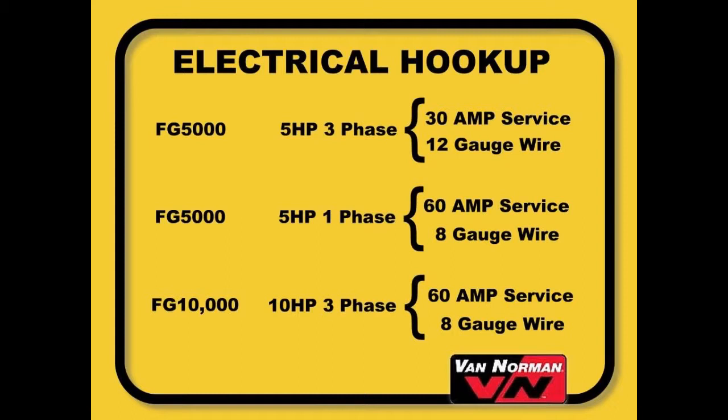For single-phase FG5000 and 3-phase FG10000, you will need a 60-amp service and a minimum of 8-gauge wire. After the electrical hookup is complete, make sure that the rotation of the grinding motor is correct. Refer to the arrow on the motor body.